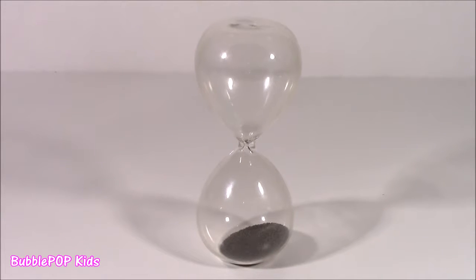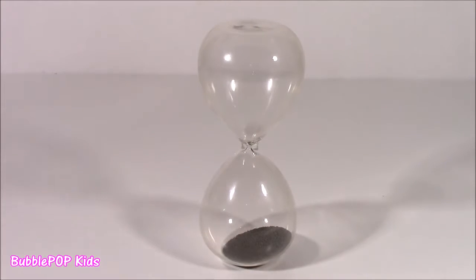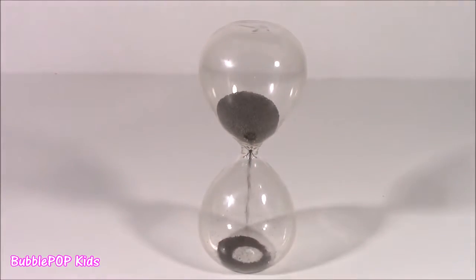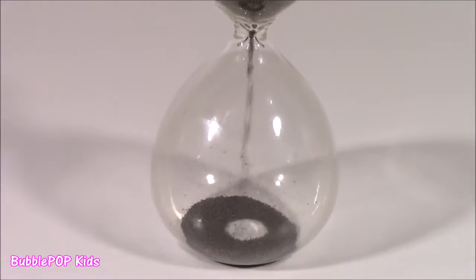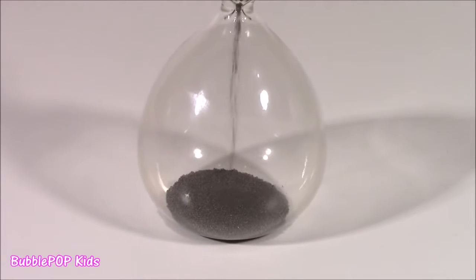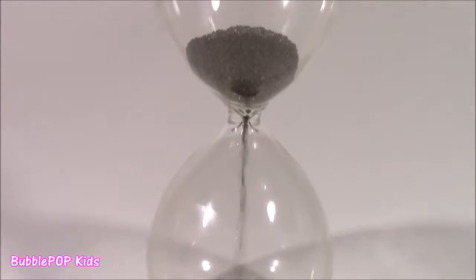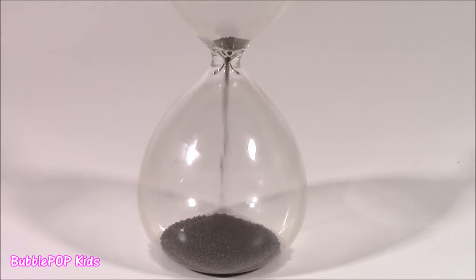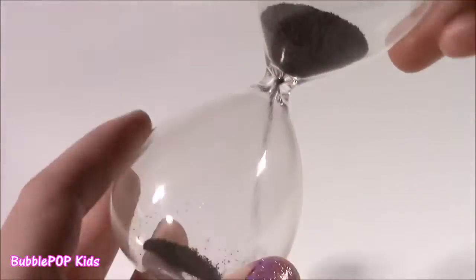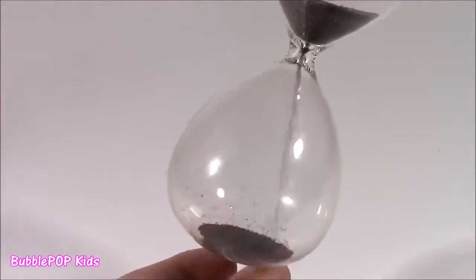That last one was pretty cool. I really liked it, but I think you're going to like this a little bit more. So here it is — another hourglass, a little bit smaller than the last. It's made of real glass, and when you flip it... not too much going on. Just kind of pouring, just like one of those little sand timers you'd have in your kitchen. Done. Here's what it looks like. It's just kind of this black sand. Nothing too special in there.